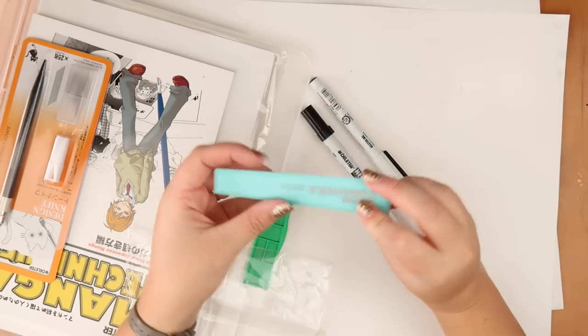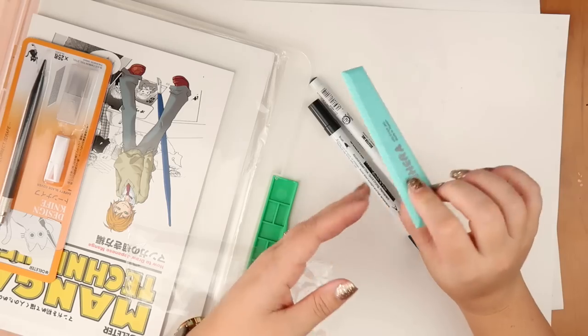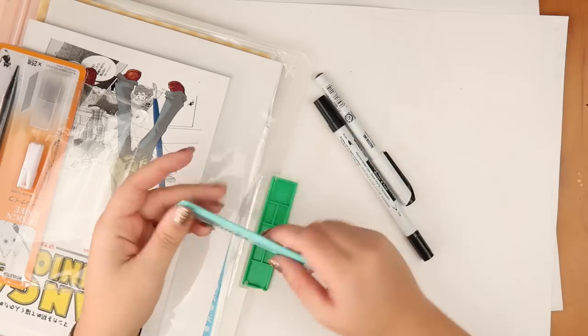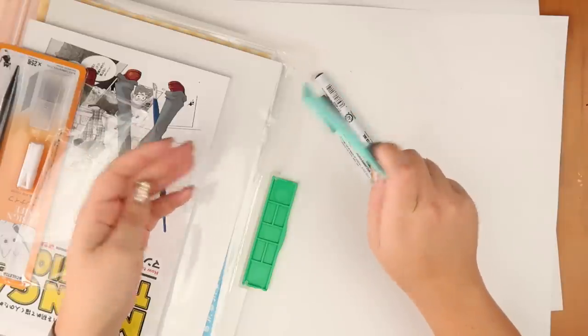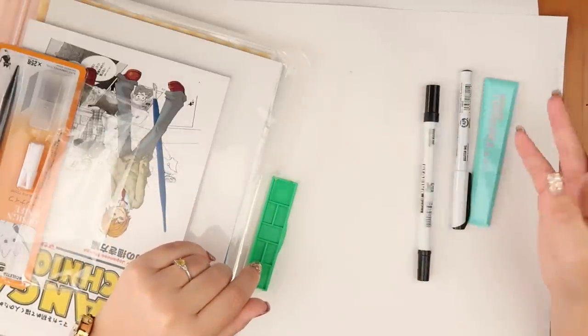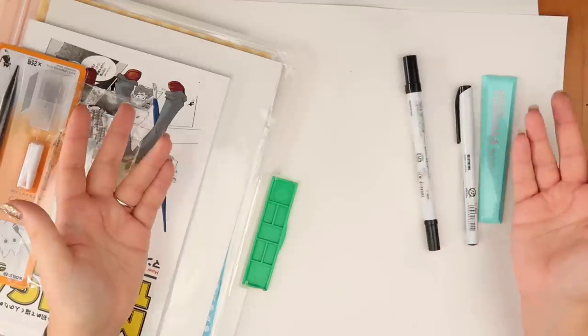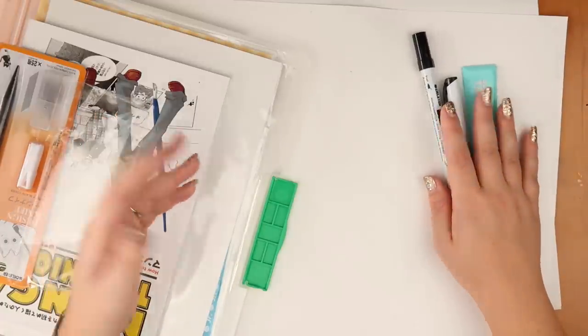You also get this tool, which I believe is for layering down the sheets of — I don't even know what it's called — the screen paper. This is for laying down the screen paper or tone paper where you get the different patterns on. Obviously I am very new to this, so if I'm getting terms wrong, that's because I haven't used this before.